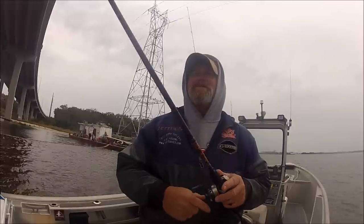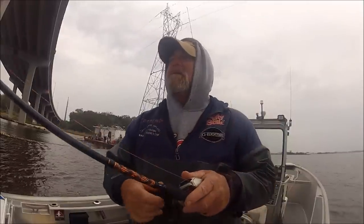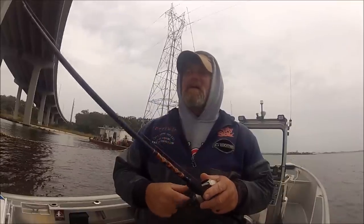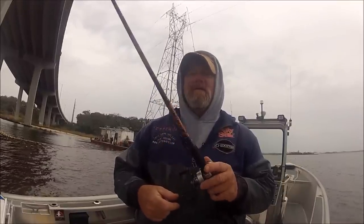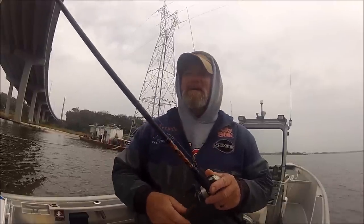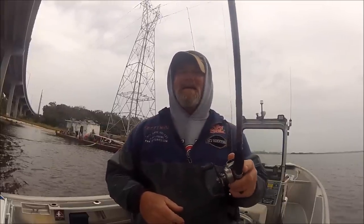It's just a 5/8 ounce little slab spoon — just my version of a jig. You flutter it up off the bottom, it flutters up and then flutters back down. It casts far and sinks quick. I could take the same thing over to where Tony's fishing and probably bust the trout's chops with this — no soft plastic, no nothing needed. It does snag just like anything else.